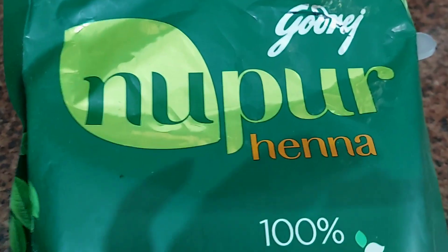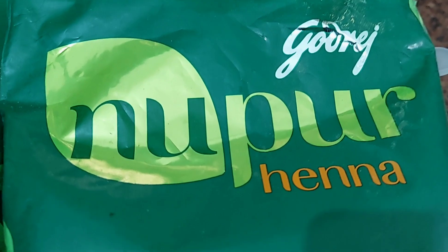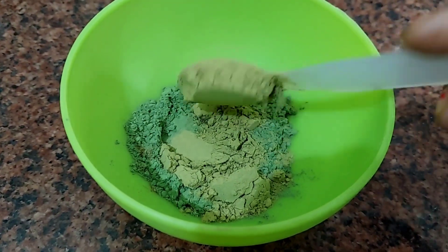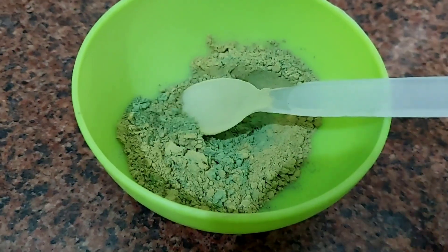Third, I am going to use heena powder. Use any brand, but it should be natural. I will add 2 spoons of heena powder. According to your hair length, adjust the amount of heena powder you add.